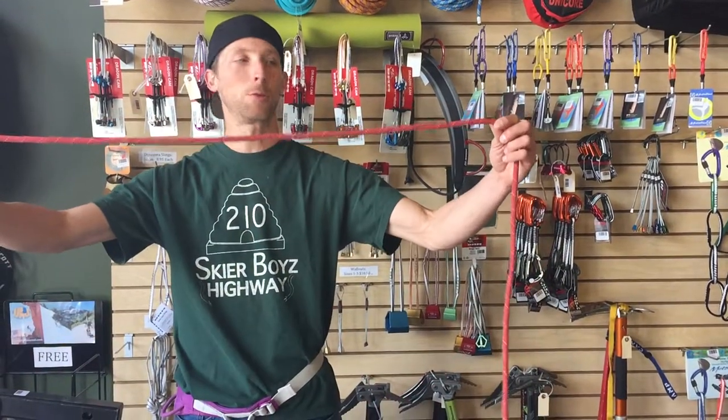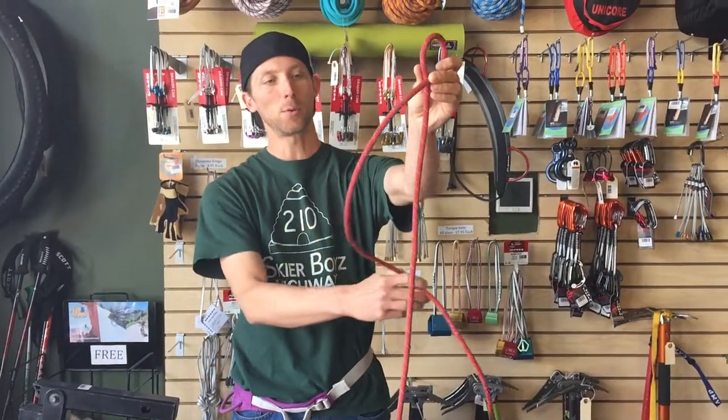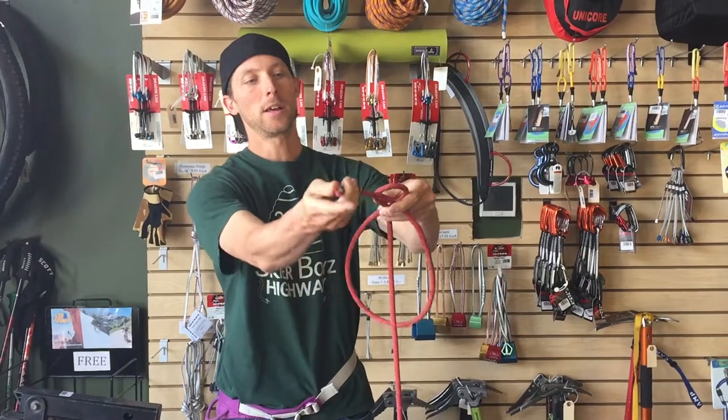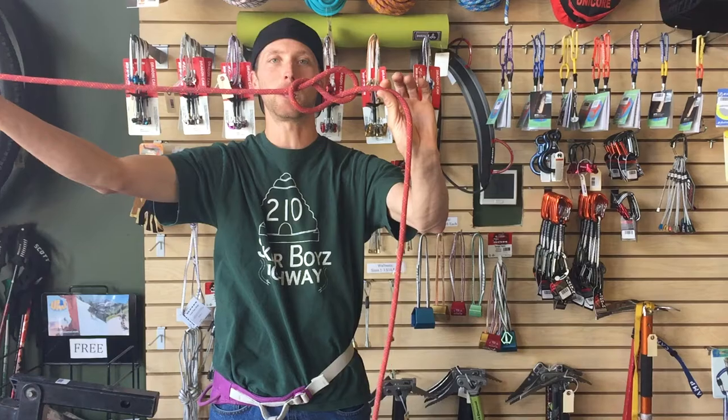You want to take about three feet of rope, make a bight at that three-foot mark, wrap your rope once around, and come up through that bight. So you've got a basic figure eight knot here.